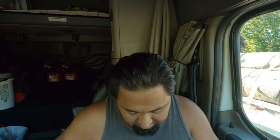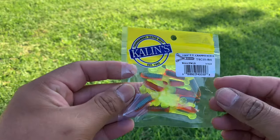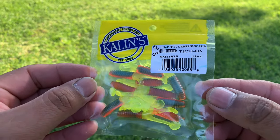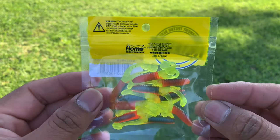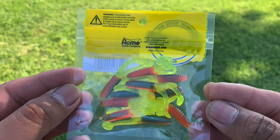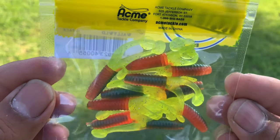The last item in the box is Calen's Triple Thread Carpy Scrubs — or grub, I thought it said grub. These run $2.99. And there you have it.